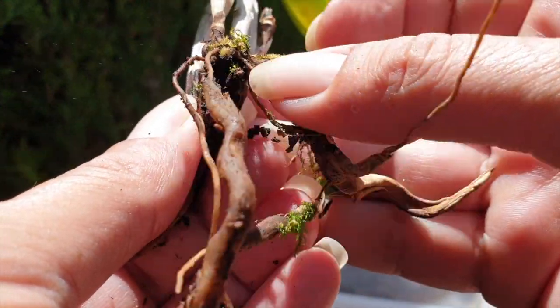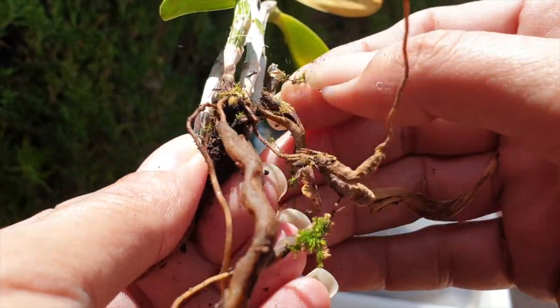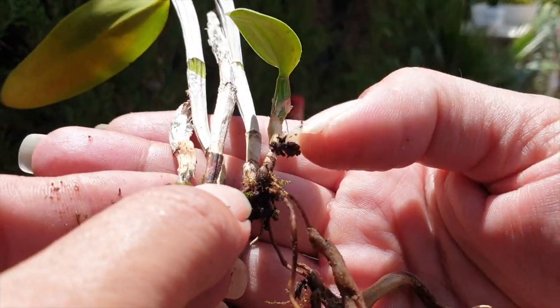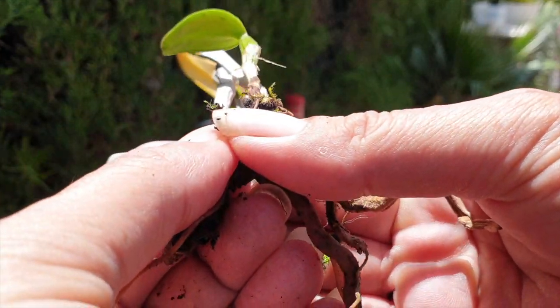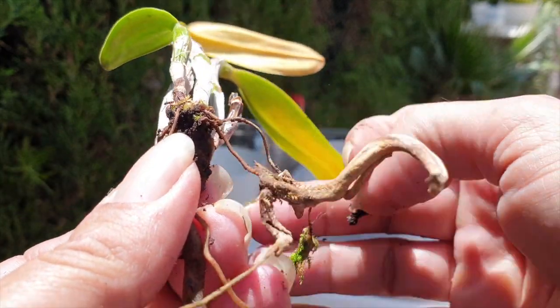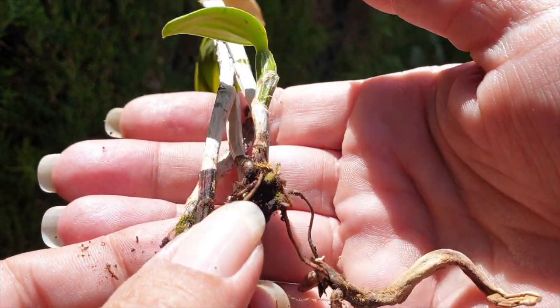Now we have the situation — is it going to go into rehab? Is it worth it? Leopoldii are super slow growers. But when there is something like this happening, I'm going to have to give it a go.